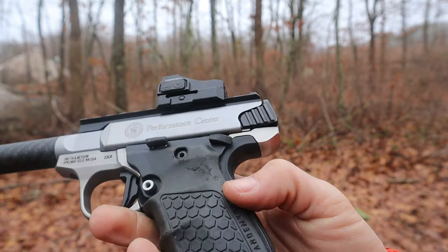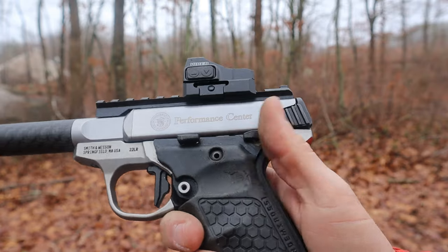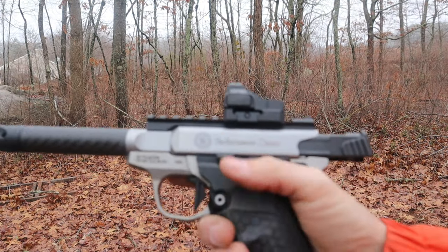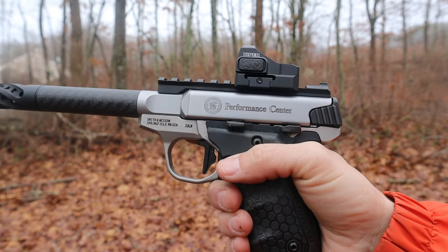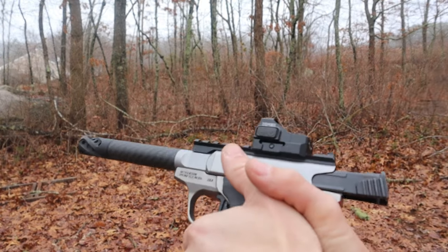Let's talk about the slide release and the safety. They're both strong-side only — if you're right-handed, they're not ambidextrous, so it might be a little more difficult for lefties. Both the slide release and the safety are fine; I have no issues with either one. They are black plastic molded over some steel reinforcements — good size, good location. Some people with smaller hands might have an issue reaching the slide release, but it's very easy for me.